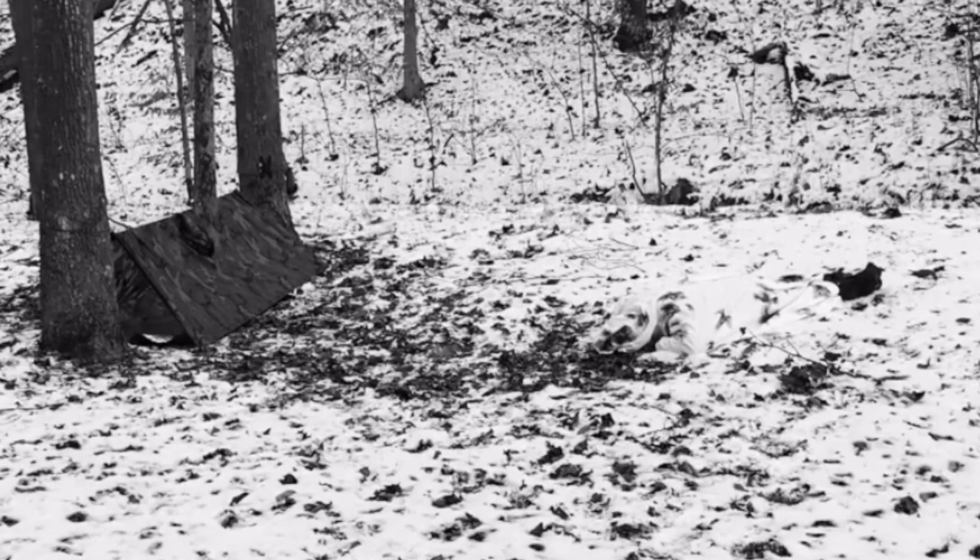In this video I'm experimenting with concealing myself with my snow poncho. This first clip is not very fair because I shot it in black and white, and this goes back to 2017. I had this one for a while on my Instagram.